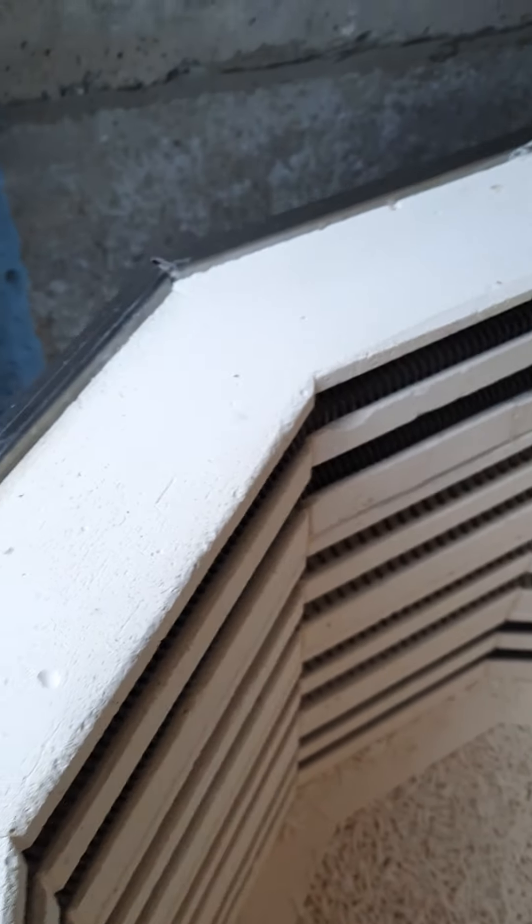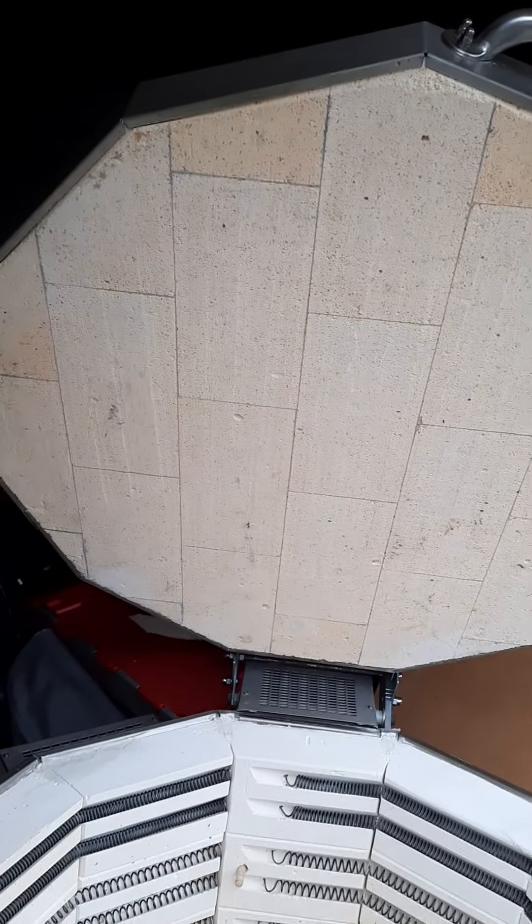I've decided to sell this one because my studio is not ready yet — nothing is happening for the moment. So I decided to sell this kiln which I bought for myself. It's absolutely beautiful, it's brand new and it's never been used.